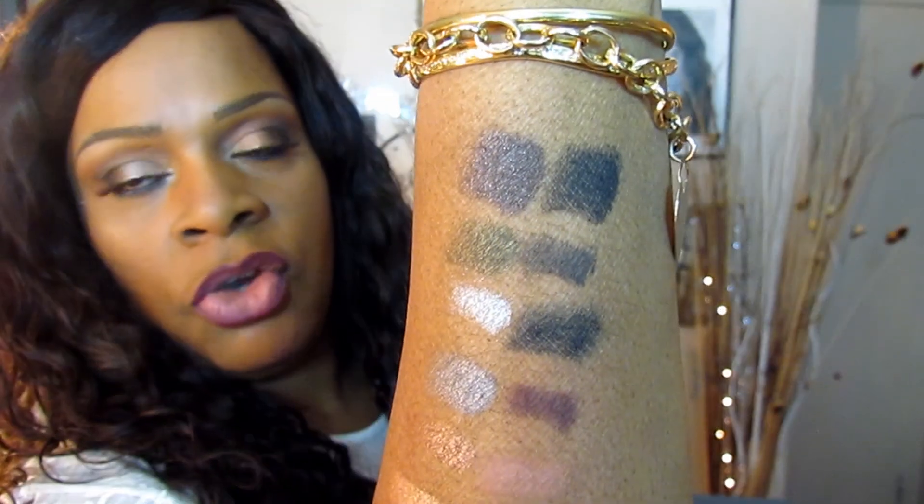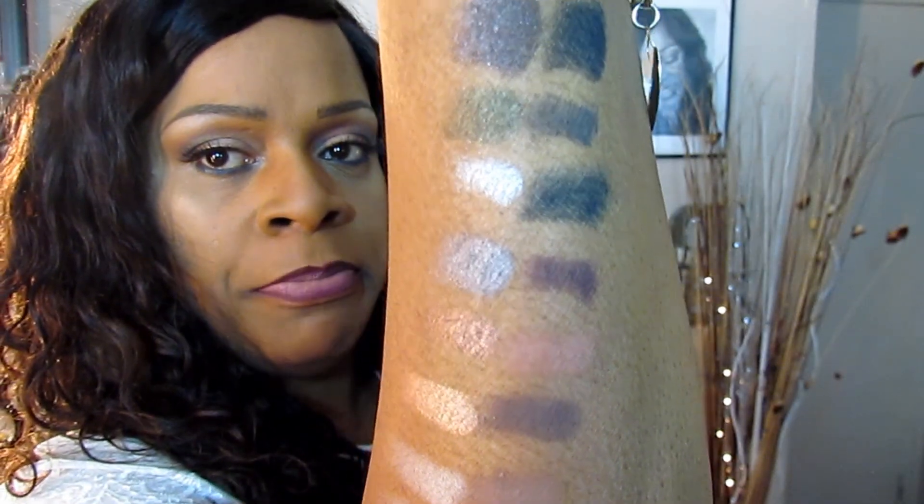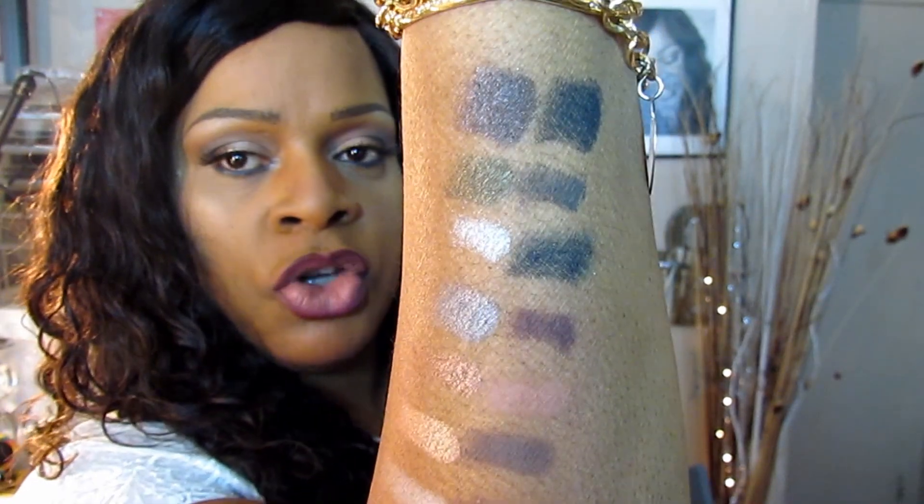Here are all of them on my arm. Now these are really richly pigmented — I didn't use any primer. This is how they came. I just used my finger and put the swatches on my arm. The colors are really rich and really pretty.